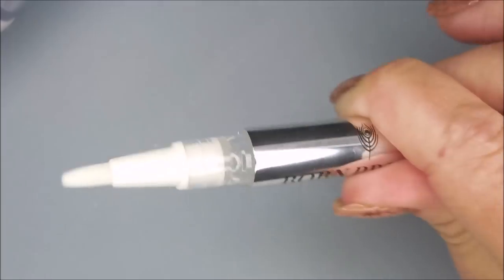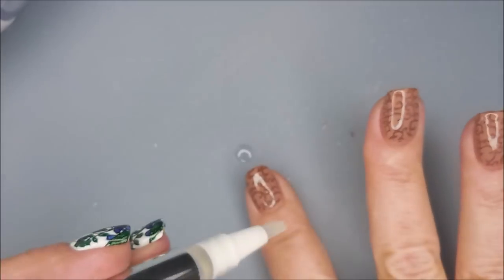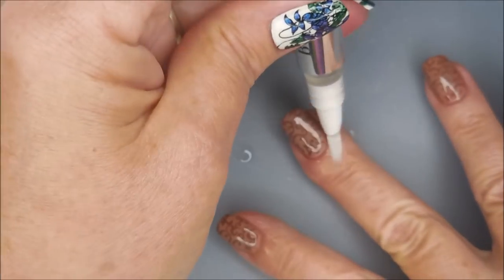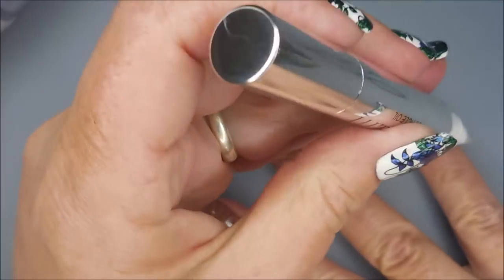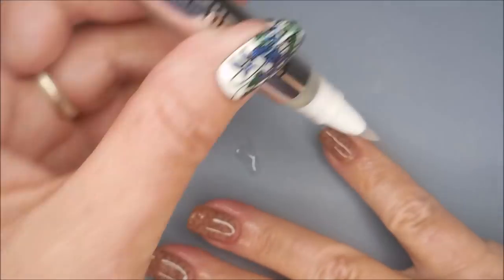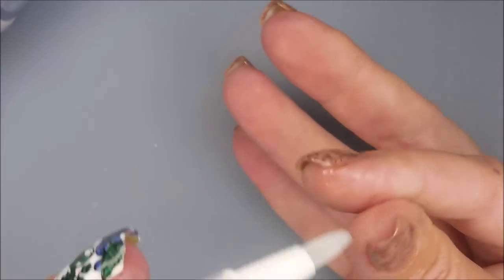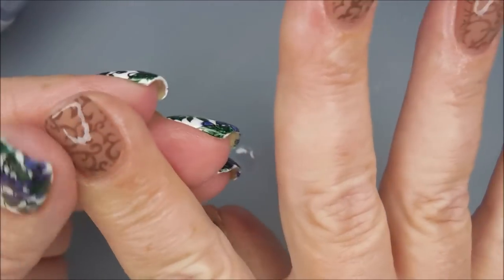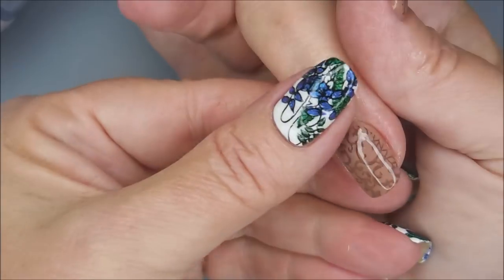And this is the Almond Cuticle Oil. This is one of those pens that you just click on the end and brush it on. I do have a drop down there on my mat — I'm going to scoop that up and use it. I don't want to be wasting any of it. It's very nice cuticle oil. It didn't have a very strong smell, which I like. You just brush it around like that. After you put it on with the brush, it's good to rub it in with one of your fingers — just rub it all down in there. I love the brush. It makes it easy getting up under the nail too.